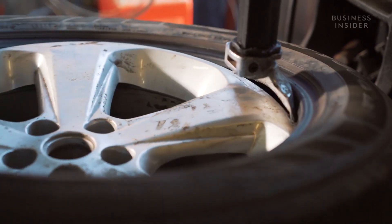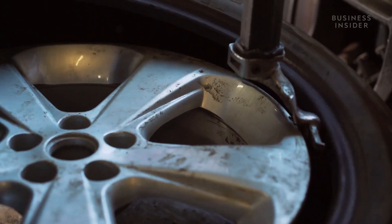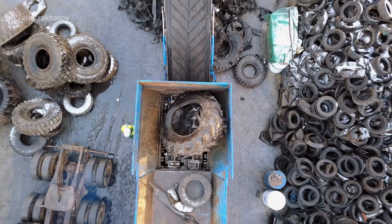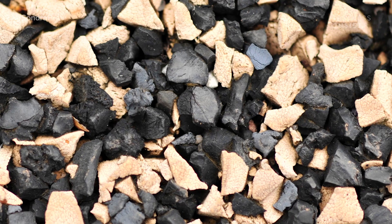When your tire wears out, you take it to a shop where it's tossed out for a new one. The discarded tire is typically recycled, ground up, and chemically broken down to be used as building material in streets or parks.